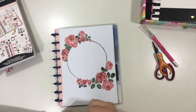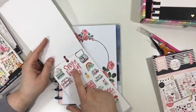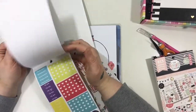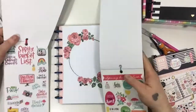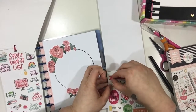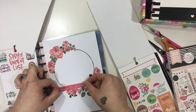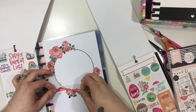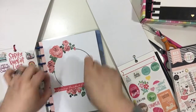Then I'm going to grab my stencil — actually, first I'm looking for the spring bucket list sticker. I couldn't decide between that one or the one from the original seasonal book that was more like a banner. Both of them actually complemented the colors of these flowers really well, so I just went with the banner one. I hovered it around on the page a little bit until I found where I wanted to put it, repositioning it a couple of times, and there we go.